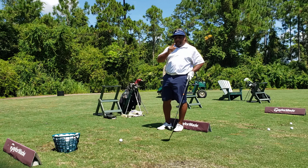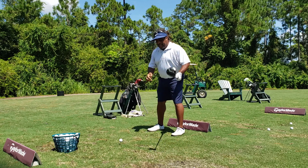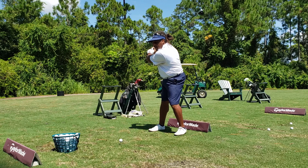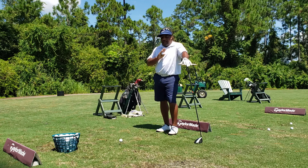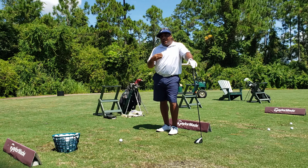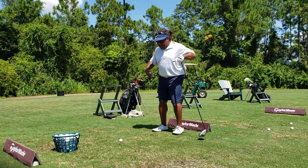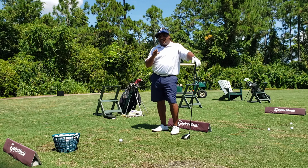Now if you take a look at Jordan — in this industry, in the golf teaching industry, they're talking about loading into the right heel. I see it all the time: load into the right heel. But I'm telling you from an athletic standpoint, you do not load into your right heel. Here's why: in golf, we're in the movement of action. When you load into your heels, your legs become dead. Try to load into your heels and try to jump — you're dead.